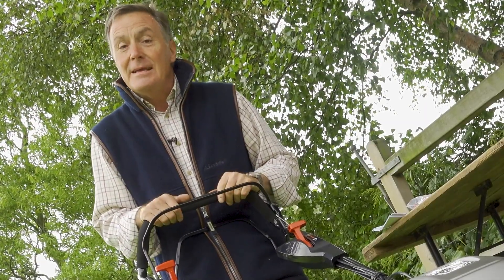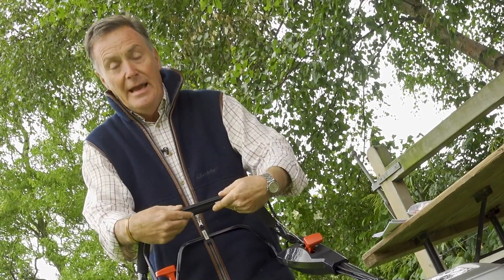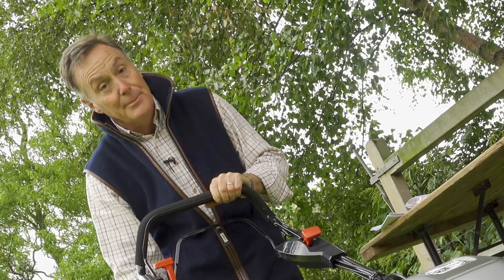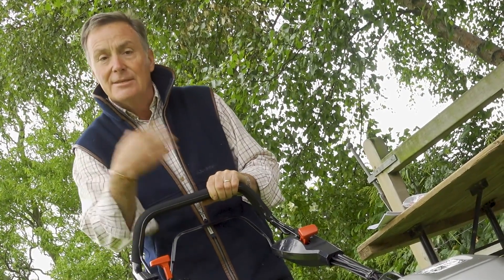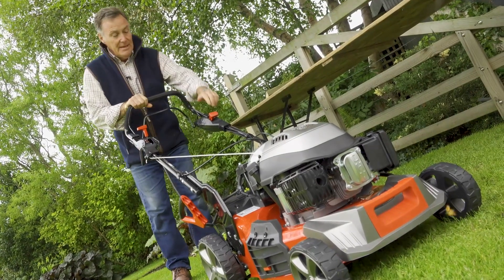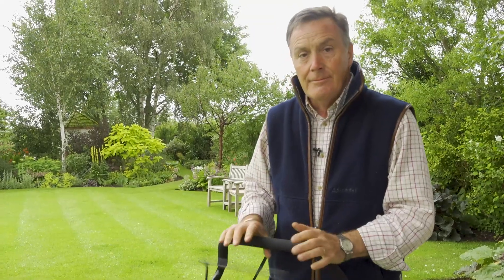To start the mower, put the throttle lever down into the choke position, pull in the engine brake lever, and then push the red button to start. Because this is a new engine it's not been started before, so sometimes it just takes a second or two to turn over. Ease the choke back once it fires. To stop the mower, simply release the lever and it stops immediately.